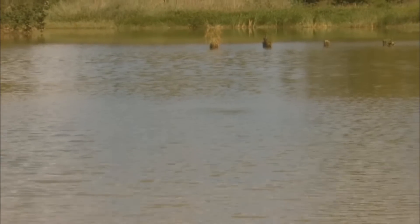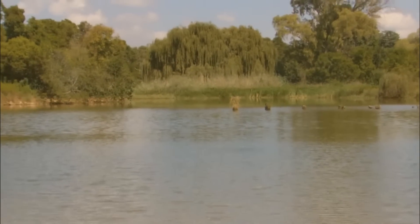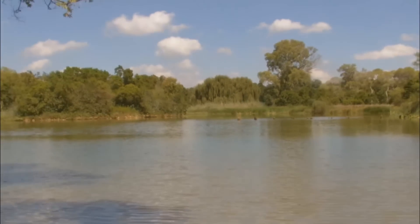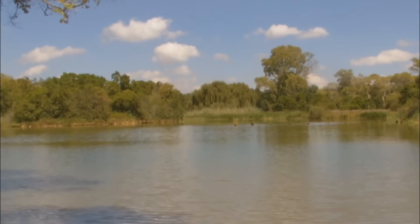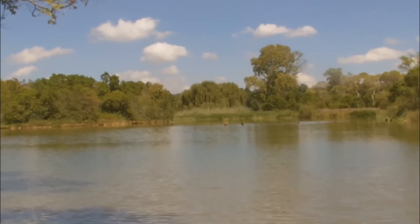I wonder if you guys got that on camera — a fish just rolled over there. Hopefully that's on camera, will be a nice little clip. The swim I'm sitting in now is the corner swim. There are two corner swims: there's the one against the reeds that I usually fish, then there's this one.